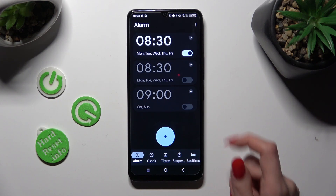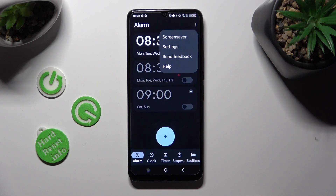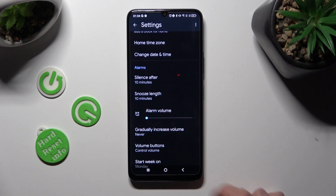Tap on those three dots at the top right corner, then select Settings, and manage all of those options under Alarm however you want to.